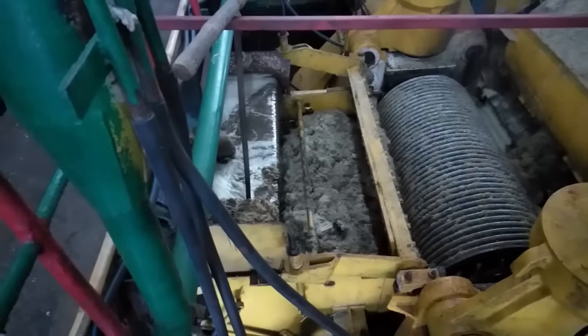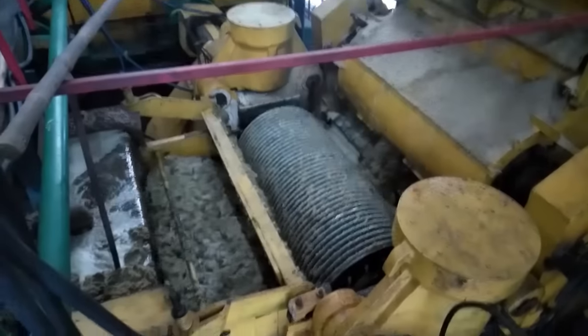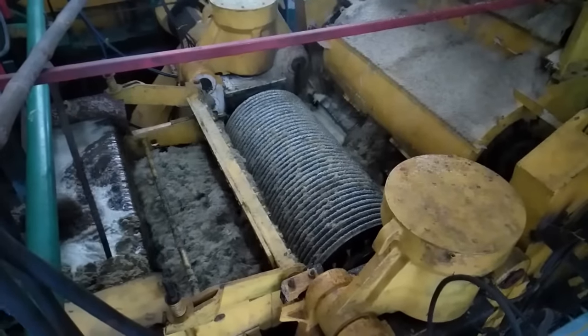This is the juice extracting process. Extracted juice from the first mill and second mill is collected together in one place and dropped into the bottom tank, which will then uplift it to the store tank.